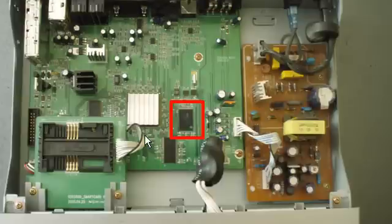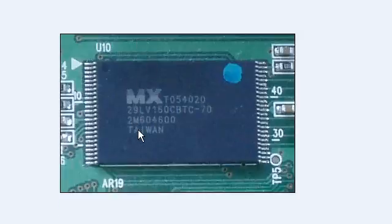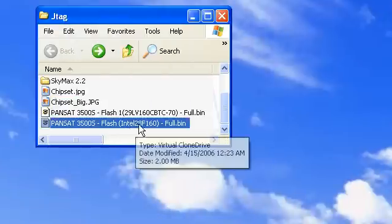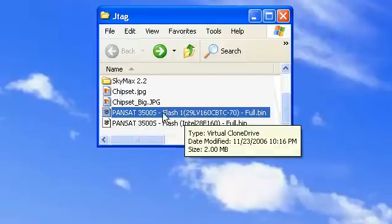Now to determine what bin file you're going to use, you're going to need to look for this chip here — and here is a bigger picture of that chip. In my case, I have the 29LV160. Now there is an Intel chip and it reads Intel 28F160. So if you have the Intel chip, you're going to want to use this file here, but if you have the chip like I do, then you're going to use this file.